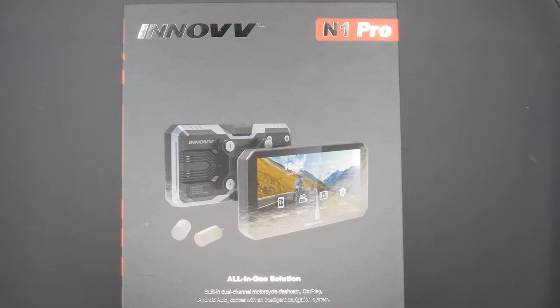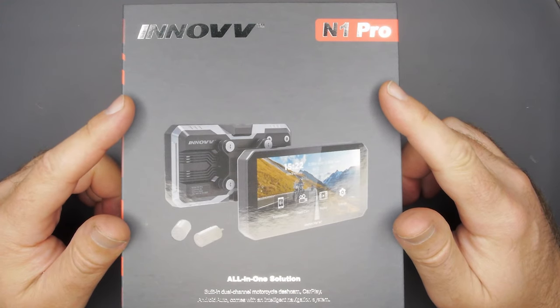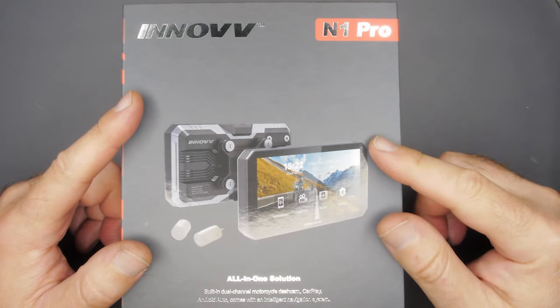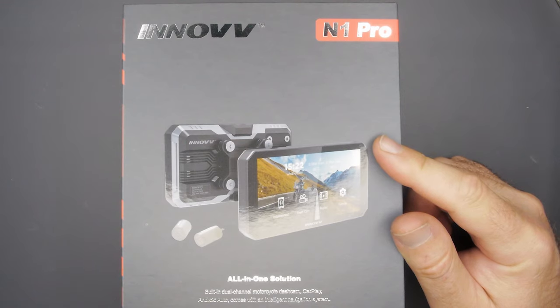Hey guys, welcome back for another video. Today we are taking a look and going through the new Inov N1 Pro, as they call it, an all-in-one solution. This is a front and rear dashcam system with CarPlay, Android Auto, and it says it comes with an intelligent navigation system.